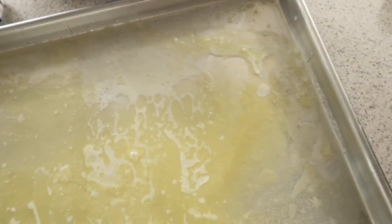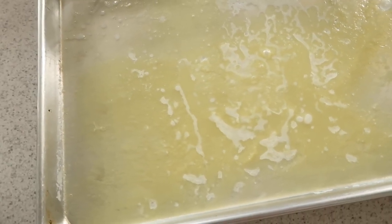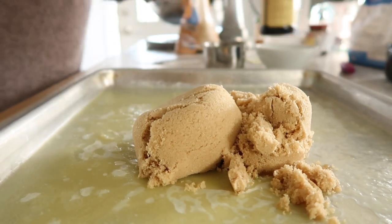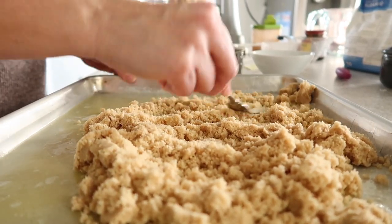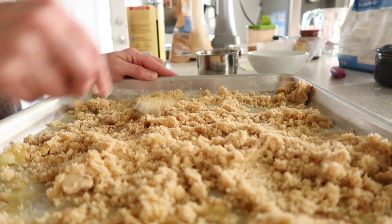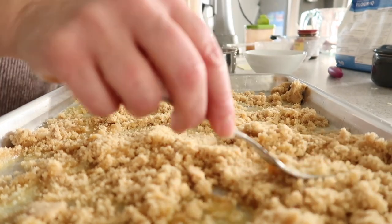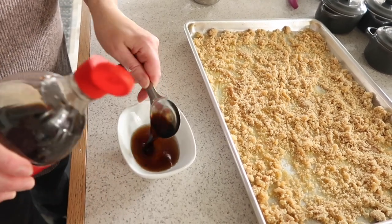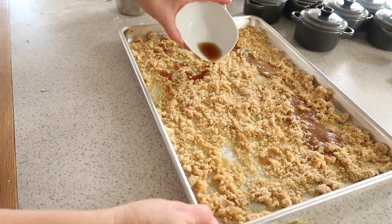To make the sticky part, take a 13 by 18 pan — this recipe makes two of them. Put it in the oven to let the butter melt. Once it's melted, pull it out and put your brown sugar all over the bottom of the pan. Then mix together your vanilla and water, sprinkle that through, and stir everything all over the pan to make a gooey sticky goodness.